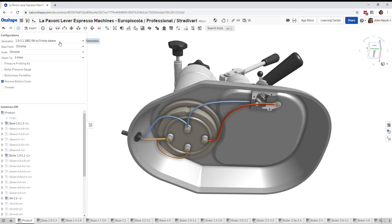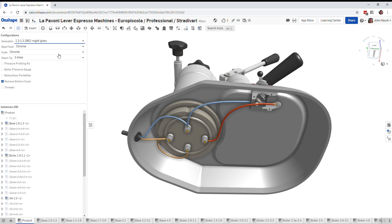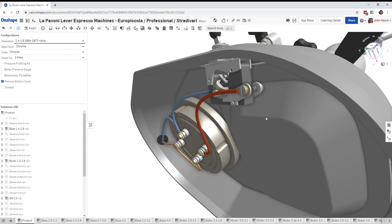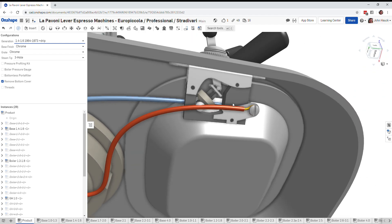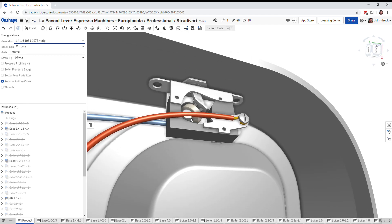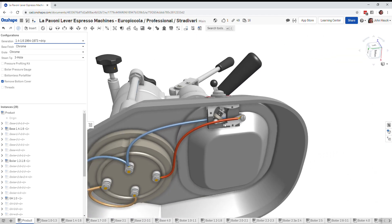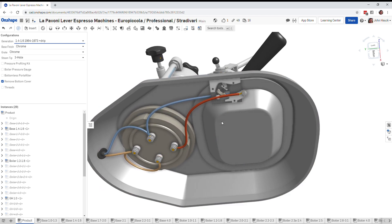Version 1.2 and 1.3 just added a sight glass to the boiler — nothing happened down below — and then they added a drip tray which kind of interfered with the switch but not really, there's still room. This is a wonderful switch: when you toggle it, a roller bar goes across and makes contact with a plate on each side. It's a fun mechanical switch to watch work.